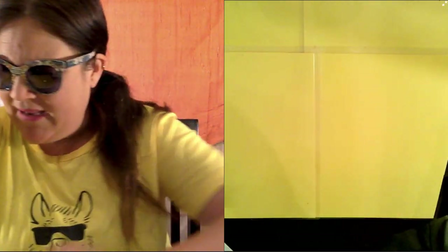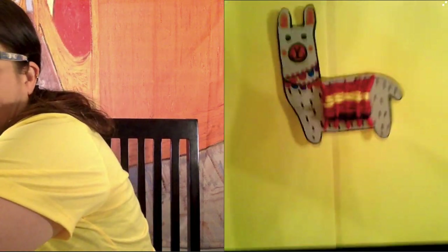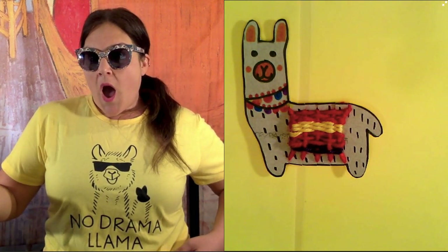Alright guys, I'm not wearing this llama shirt for nothing. This no drama llama — let's make this llama today. Look at that, no drama llama. Pretty cool. I think we should make this llama today because he's so cute.